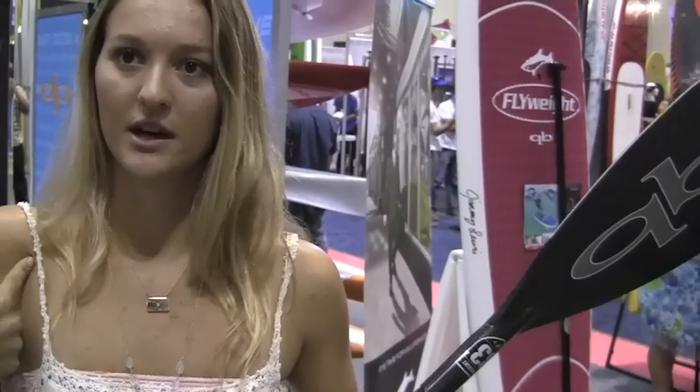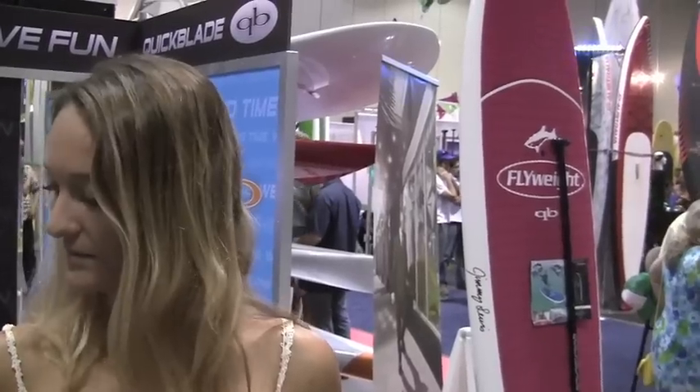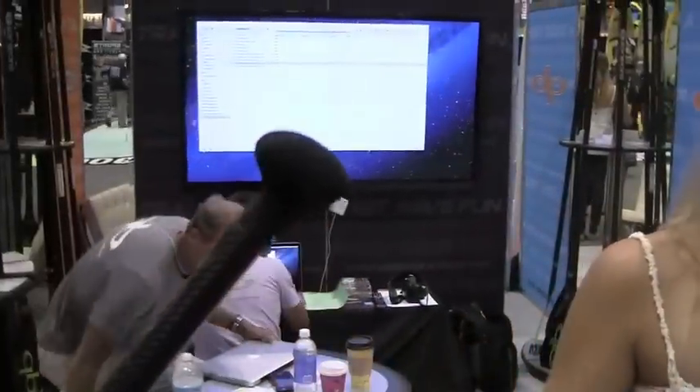I usually get really sore — I had shoulder issues at the beginning of the season when I was using a bigger blade, and then I switched to this one and it was a huge difference. I never had that problem the whole time through Molokai. What handle did you use? EVA. So obviously it must have worked well for you because you did really well, right? Yeah, they worked great.